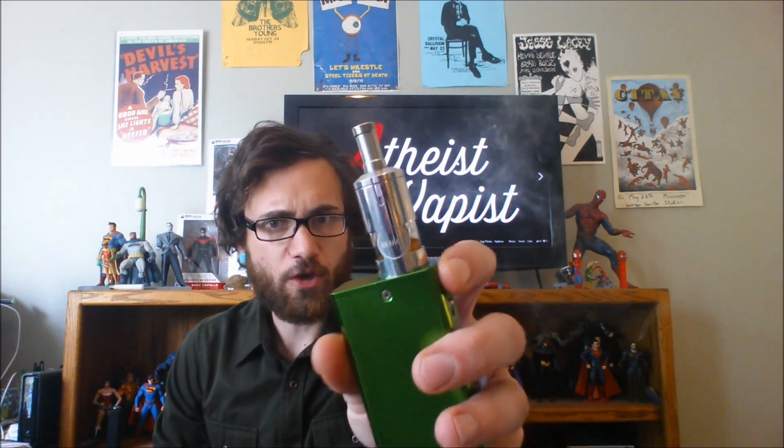Hey YouTube, AtheistVape is checking in. Today we've got the Kraken.